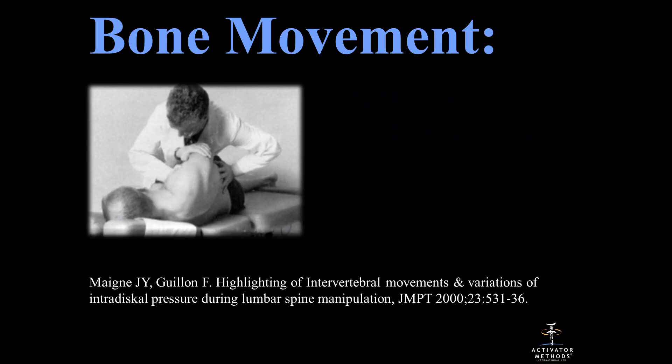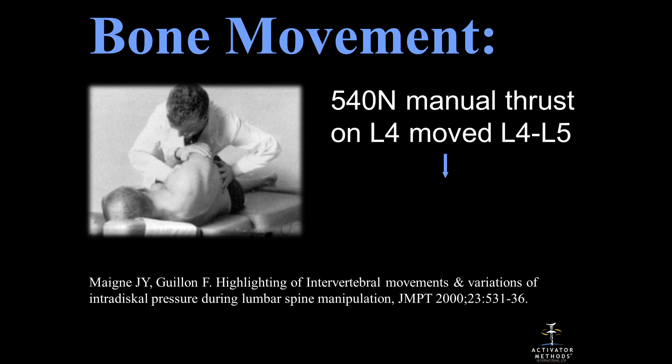If we're only moving about 1.6 millimeters, what about people who turn patients on their side and use 540 newtons of force — where we use 140? The lumbar thrust was given and it moved the bone only 1.1 millimeters. It wasn't until many years later that Greg Kramer from National College explained why: when you turn somebody on their side, the facets lock and that's actually a safety factor so the patient can't get hurt. But with the correct line of drive, we were moving the bone more than with the lumbar roll.